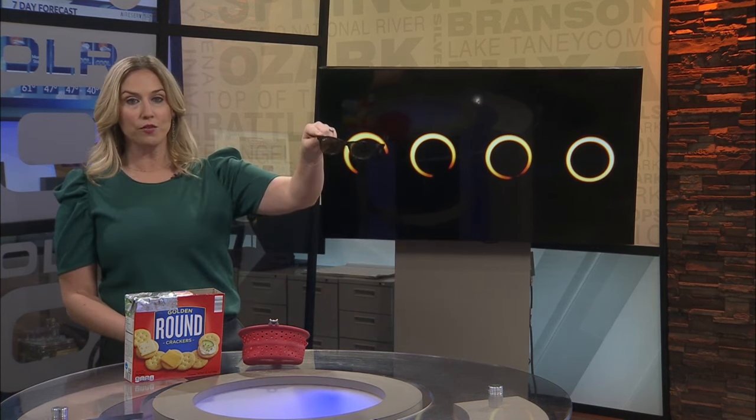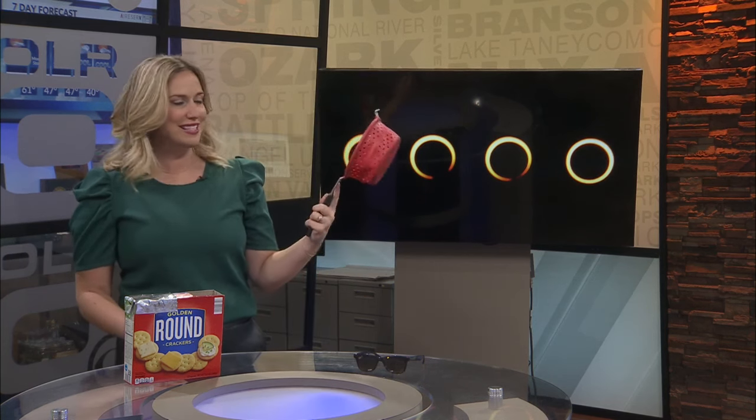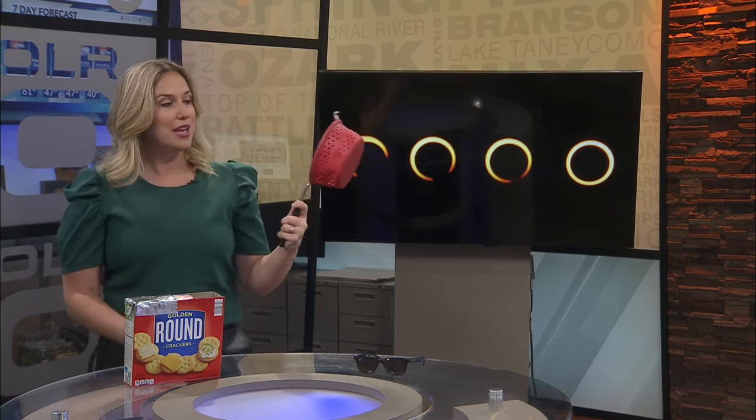Sunglasses don't offer enough protection — you need those filtered solar glasses. If you have not ordered them, it's probably a little too late. Here's a fun way you can view the eclipse: this is a kitchen strainer or a colander. You can hold this out and the sun's shadow will actually cast in the same shape as the current eclipse, so you can see the stages of the eclipse through the strainer. This is a picture from NASA — a beautiful, fun little activity you can do with the kids on Saturday.